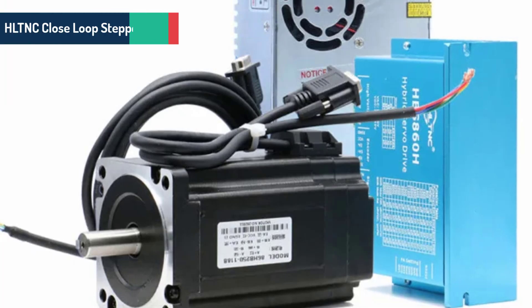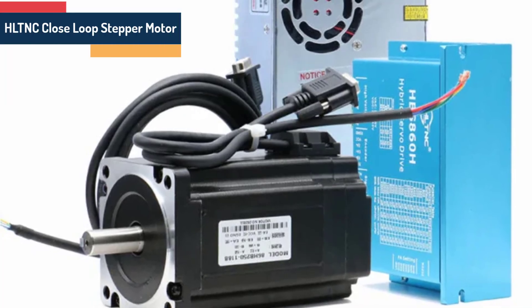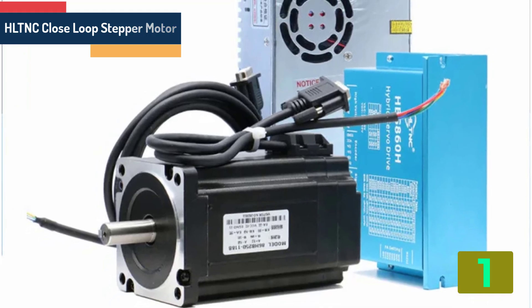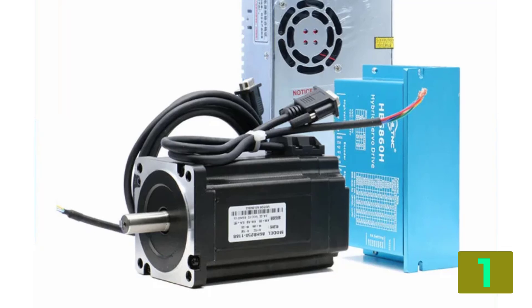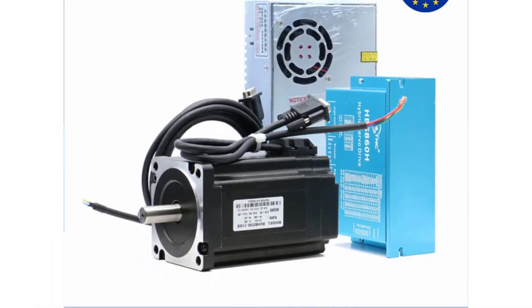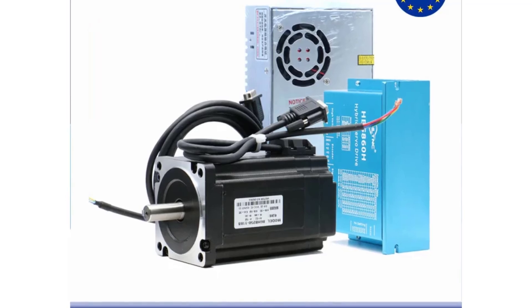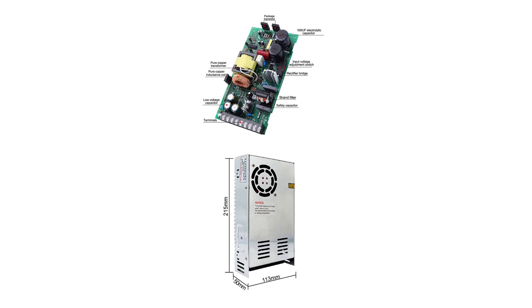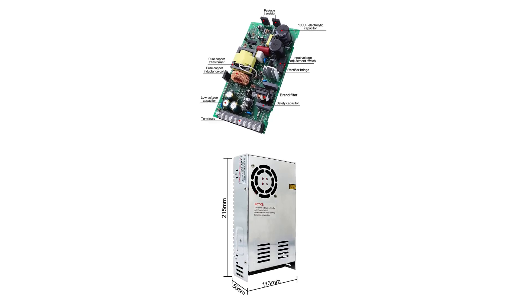At the top of our list at number 1 we have the HLTNC closed loop stepper motor. Specifications: Brand name: HLTNC. Model number: 86HS. Current: 6A. Holding torque: 12 / 8.5 / 4.5 N·m. Step angle: 1.8 degrees. Phase: 2. Type: hybrid. Certification: CCC, CE, ISO.